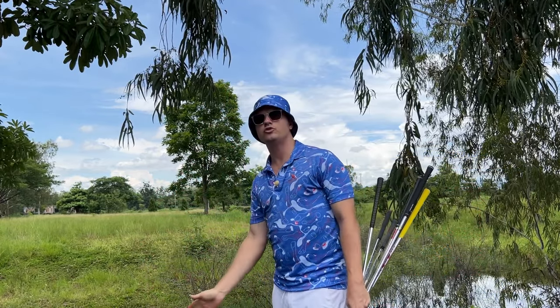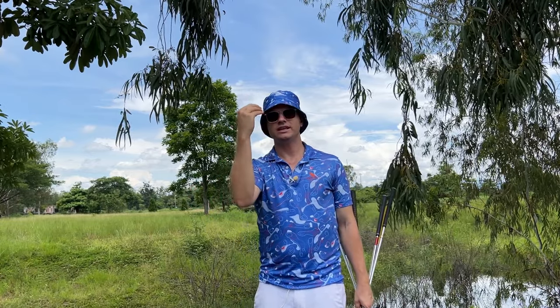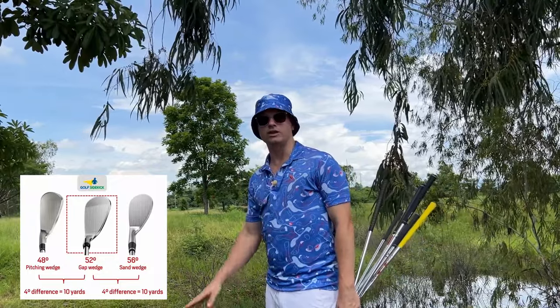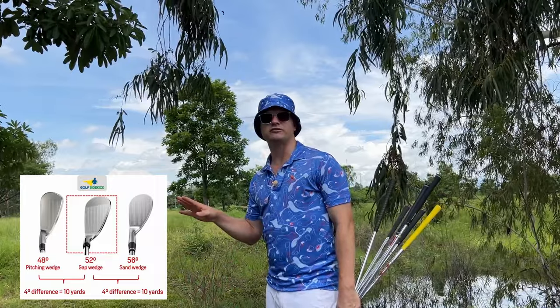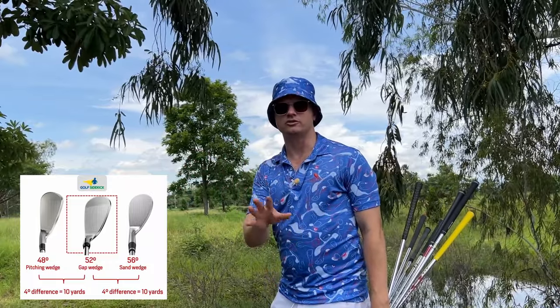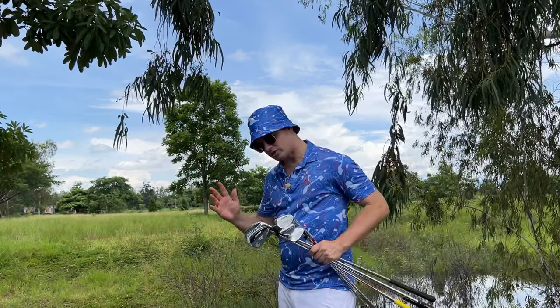You start to find, okay, my pitching wedge goes 125, my sand wedge goes 95 — I have a 30 yard gap. How do I fix this? You can stick with just pitching wedge and sand wedge if you only need two clubs. But if you need to plug a gap, I highly recommend knowing your pitching wedge loft and your sand wedge loft, and then filling in between with the same brand of wedge already in your bag. If you have a 56 degree from Cleveland or TaylorMade, fix that gap with the same brand and same style — cavity back or blade.